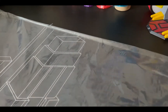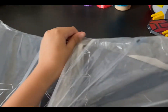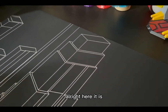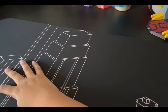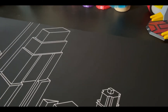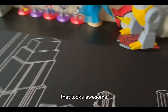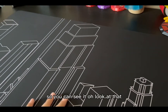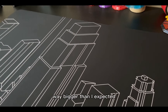Sorry if you can't see much — my phone isn't too big. Okay, it's open! Oh, that's really nice. That looks awesome. Way bigger than I expected, actually.